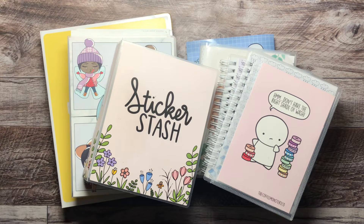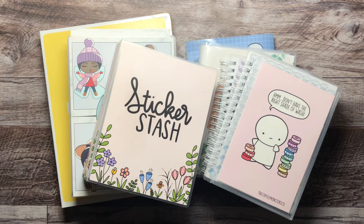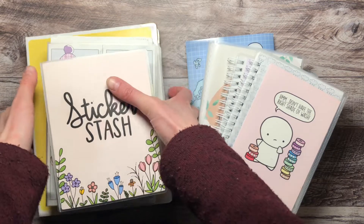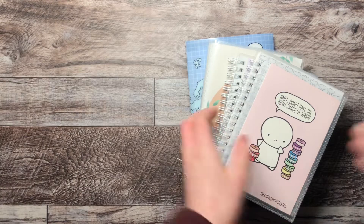Hey everyone, welcome back to my channel — it's Danielle here. As you can see, I've got something a little bit different for you today. I'm going to move these off to the side for a second and jump right in to show you my sticker storage.